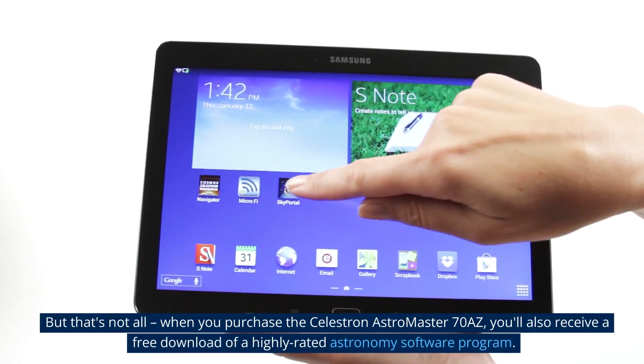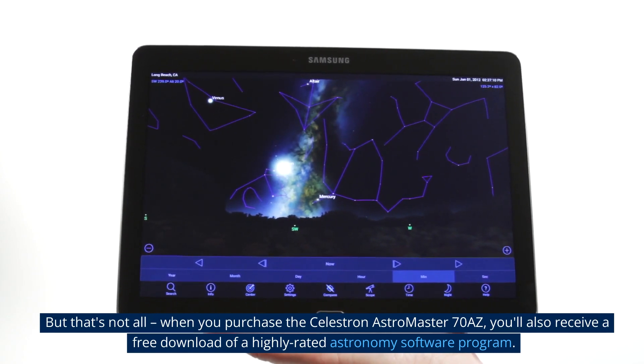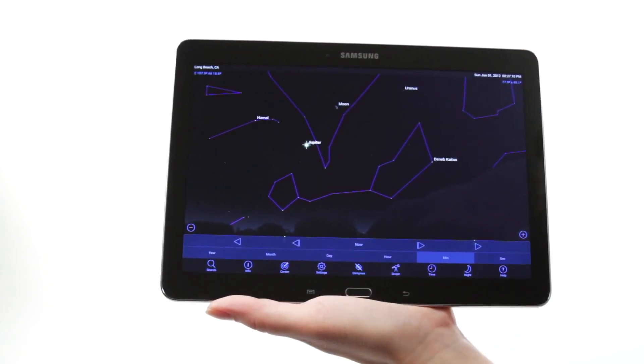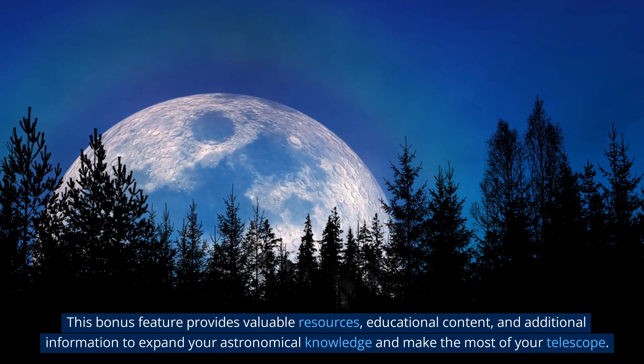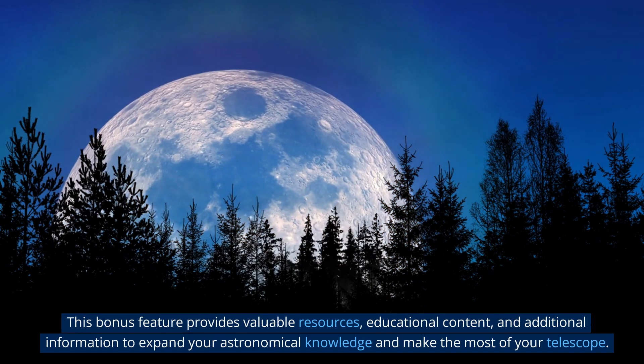When you purchase the Celestron Astromaster 70AZ, you'll also receive a free download of a highly-rated astronomy software program. This bonus feature provides valuable resources, educational content, and additional information to expand your astronomical knowledge and make the most of your telescope.